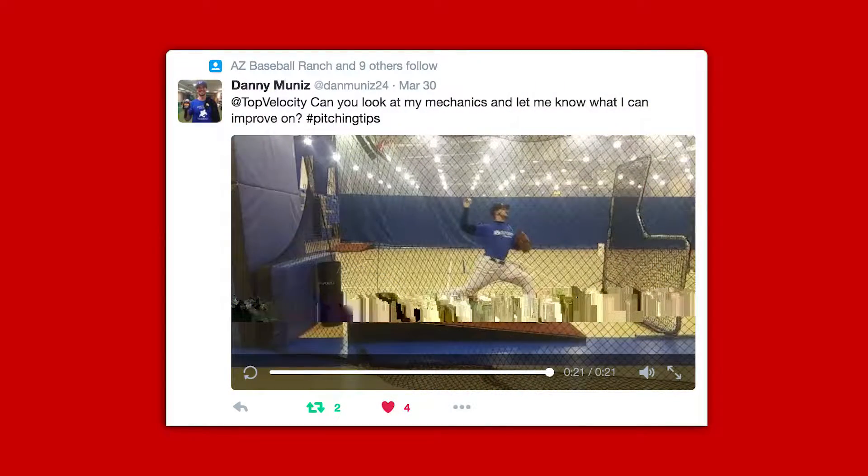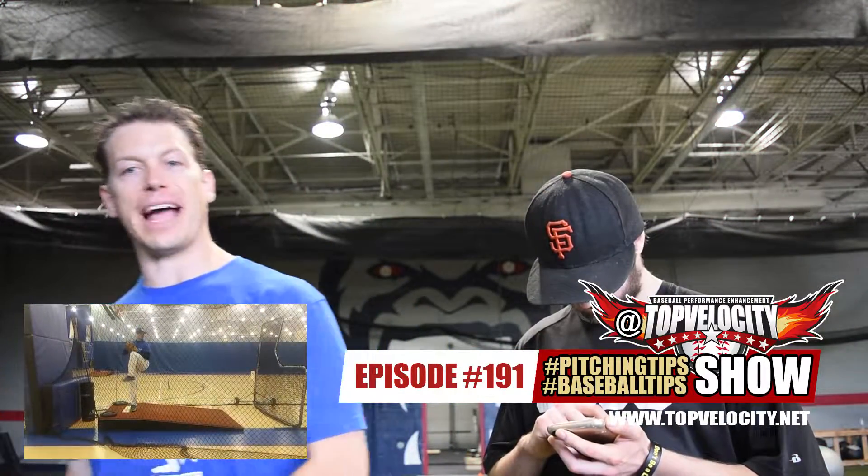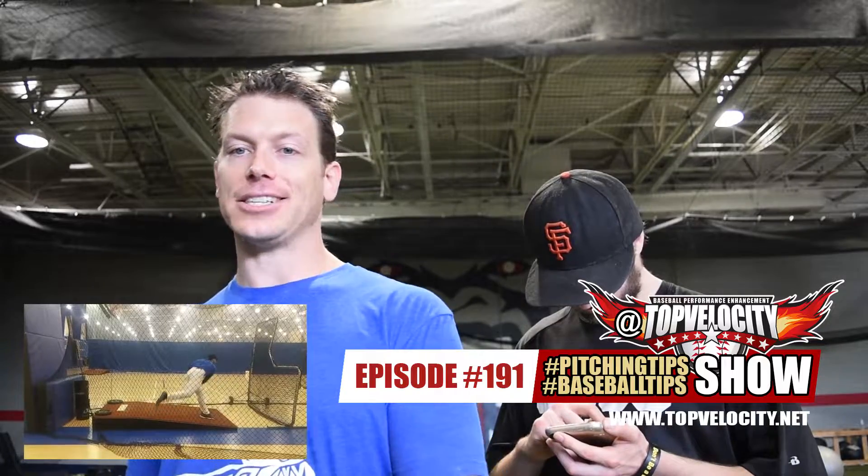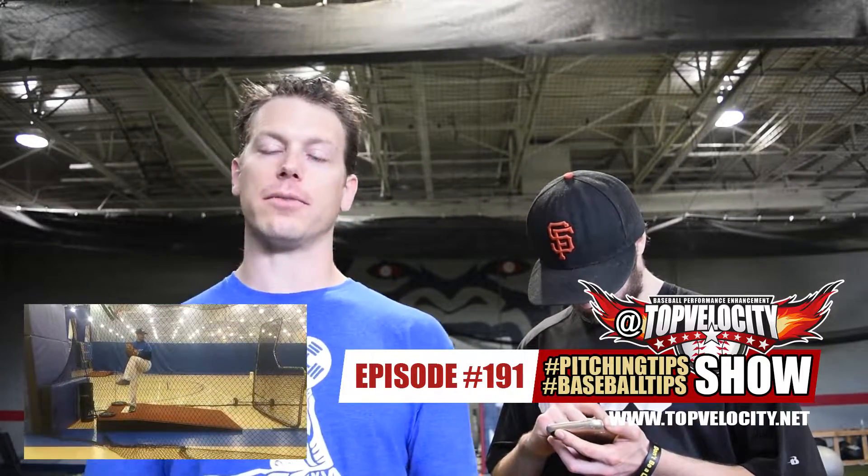Danny Muniz asks: can you look at my mechanics and let me know what I can improve on? Danny, you're really good at loading your back leg — torsion looks great. I just think you're lacking leg power, because you get to the point where you're ready to drive and there's just not a lot of speed or force coming off the rubber. Then something interesting happens: you hit front foot and you are separated, but your trunk just rotates — there's no linear movement.